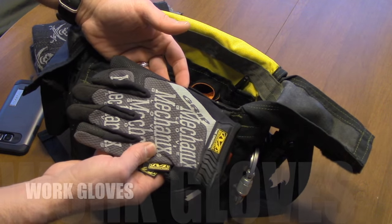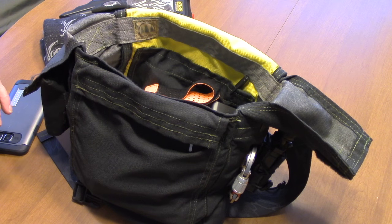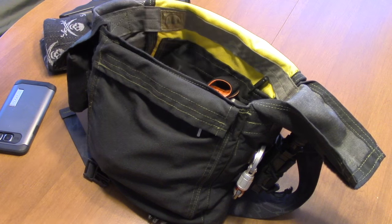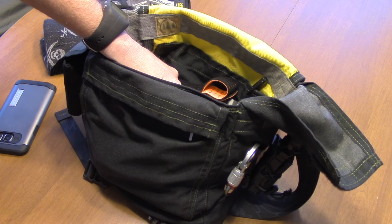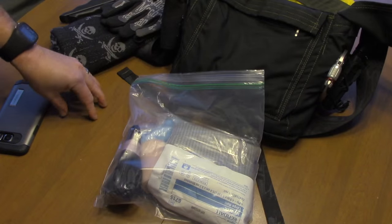I always have a set of gloves on me. Now there are a few other things, but I'm going to jump right to the important part of this bag. I can reach in here, grab this tab, pull it out - and here is my bleed kit.